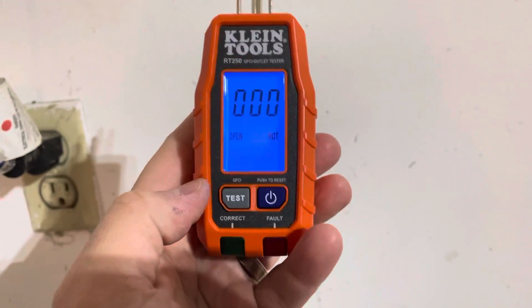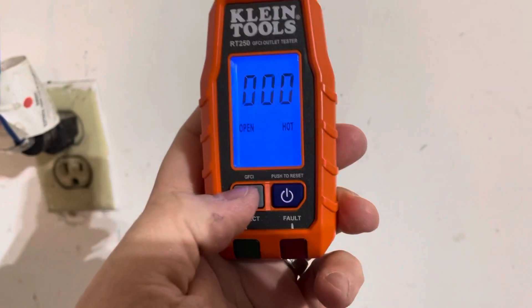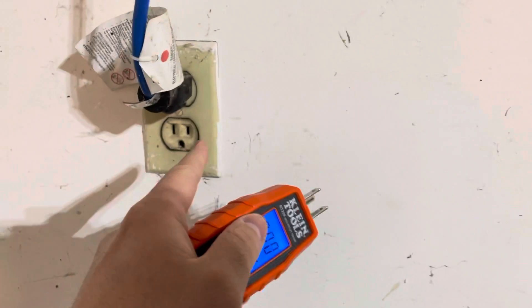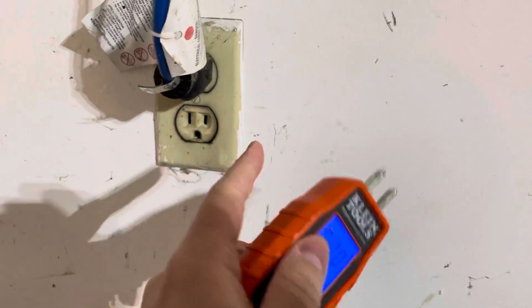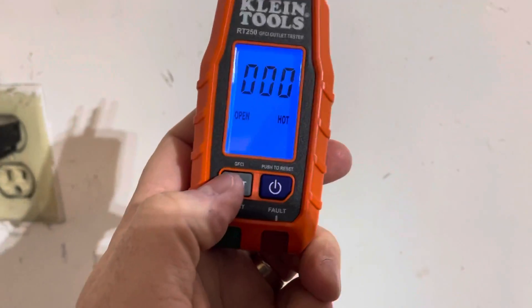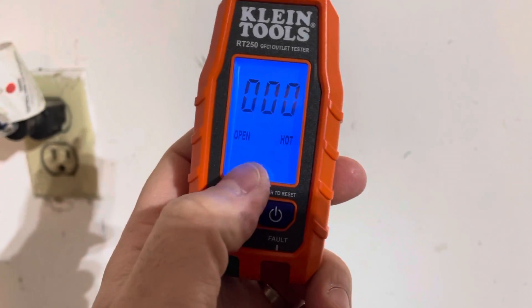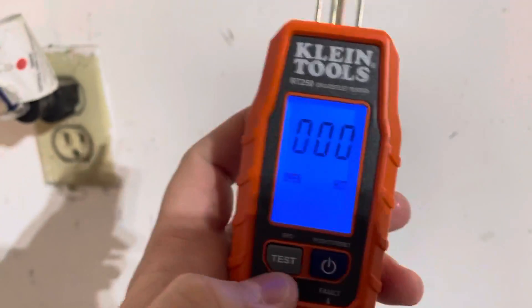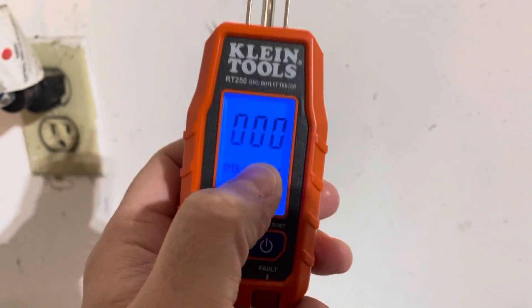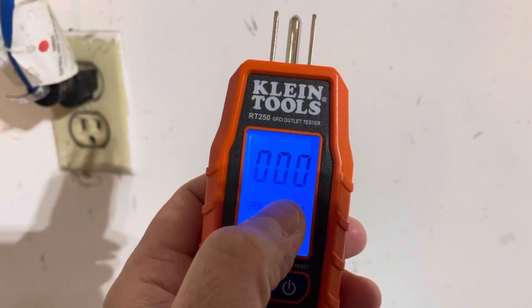One of the coolest things about this is that it tests the GFCI, which many outlet testers also do. You can push this button to test the GFCI. This particular outlet isn't a GFCI plug so I'm not going to test it here, but you can push this to test the GFCI feature of your outlet. Not only does it test that it's working, but it displays the time it took to trip it.